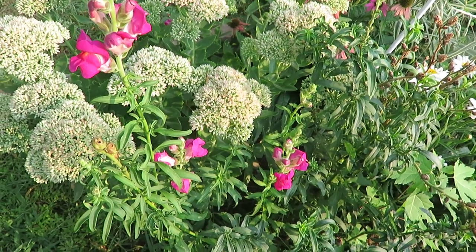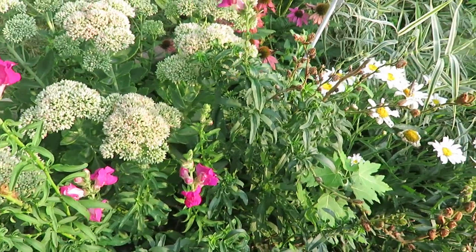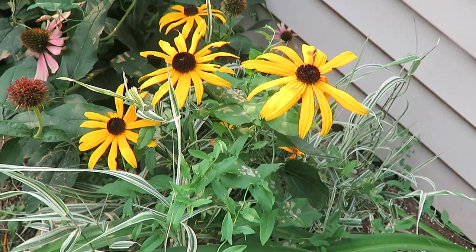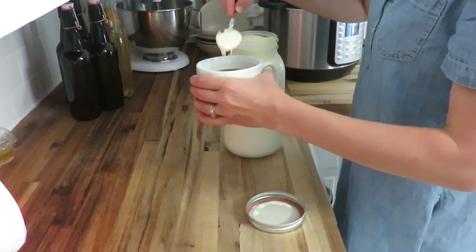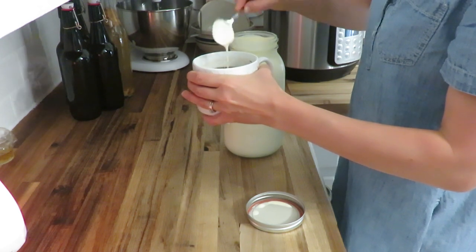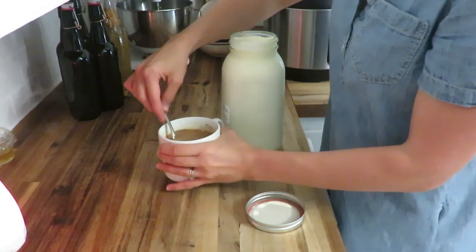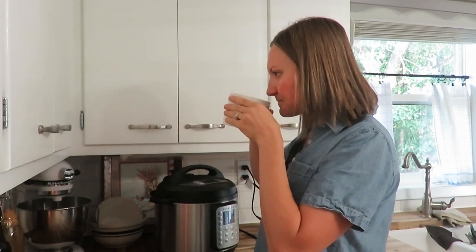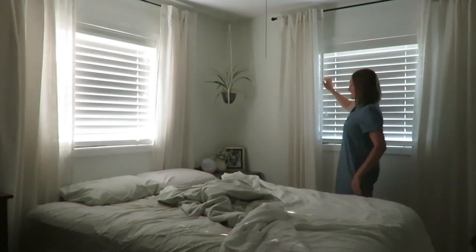As I wake in the morning and wander through my end-of-summer garden, I think of just what it is to be living in this world and making a change, living slowly against the grain. As I raise my three kiddos and stay home with them, just enjoying motherhood and homemaking and being a Christian wife to my wonderful husband—what does that look like for me?